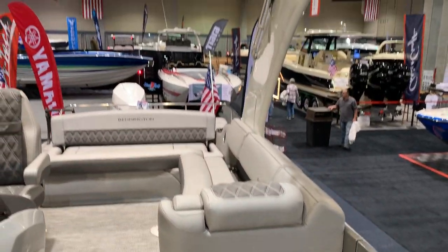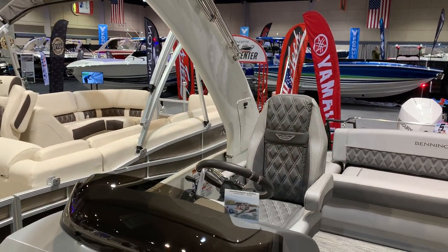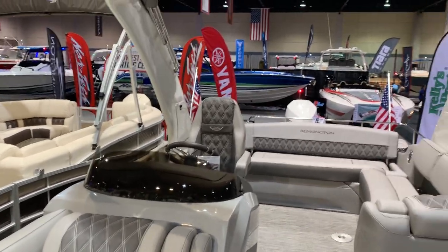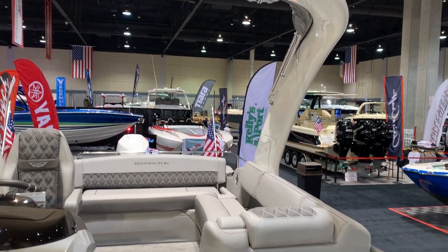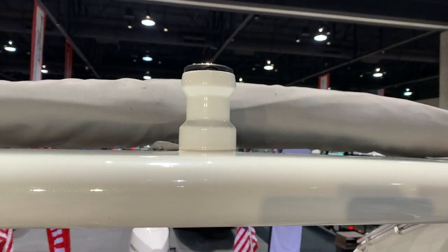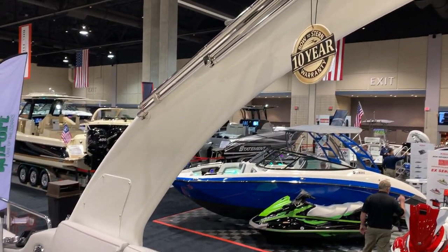We've got a beautiful arch on top up here as well. With just a single push of a button — you can see right over here — the whole arch drops down. So if you do like a full cover, have any dock height issues, or just feel like showing off, it's a real cool, quick setup. There is a ski toe pylon on the top here as well for water sports, and then a full aft memory that you simply fold back and lock the stanchions into place.